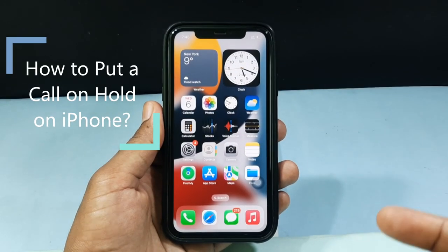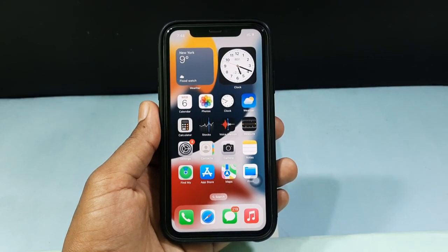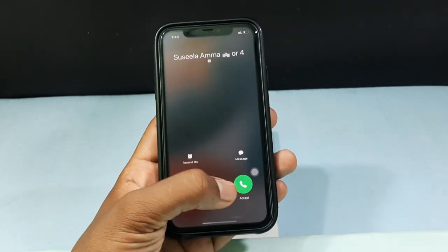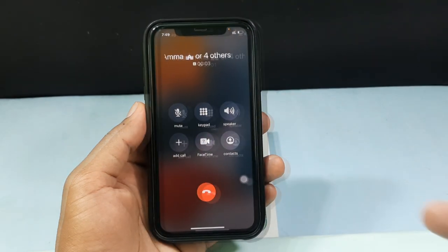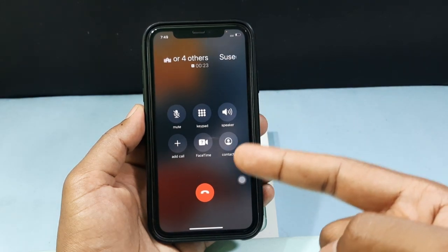In this video I'm going to show you how to put a call on hold on iPhone. Now you can see I'm on a call. Usually you can't see the hold button.